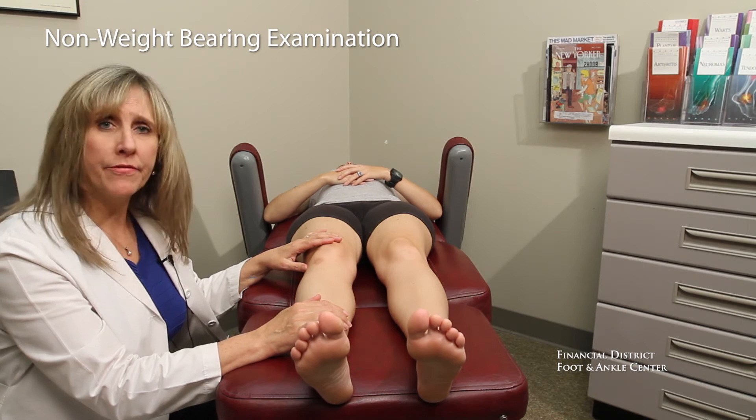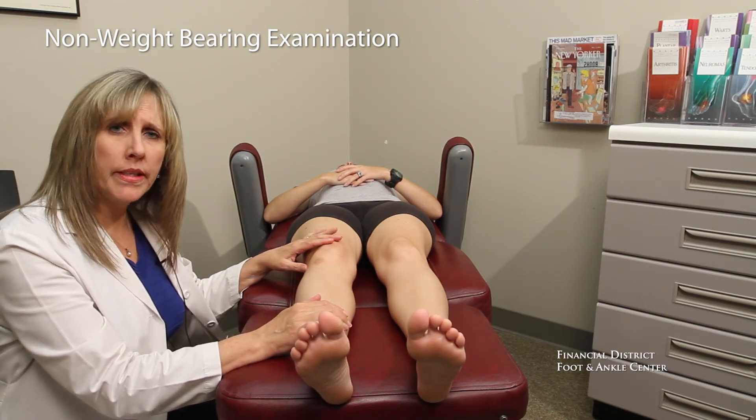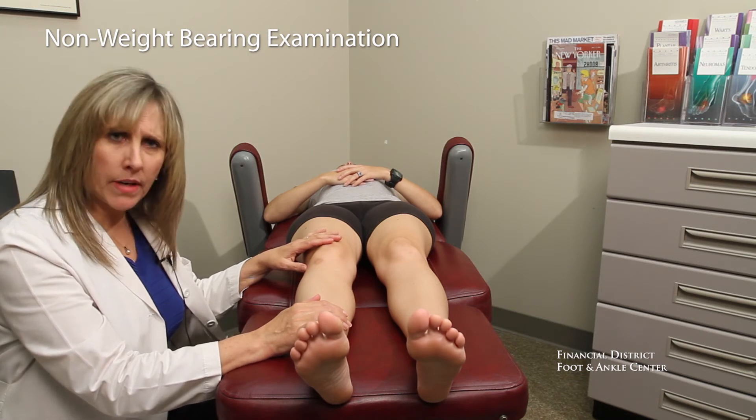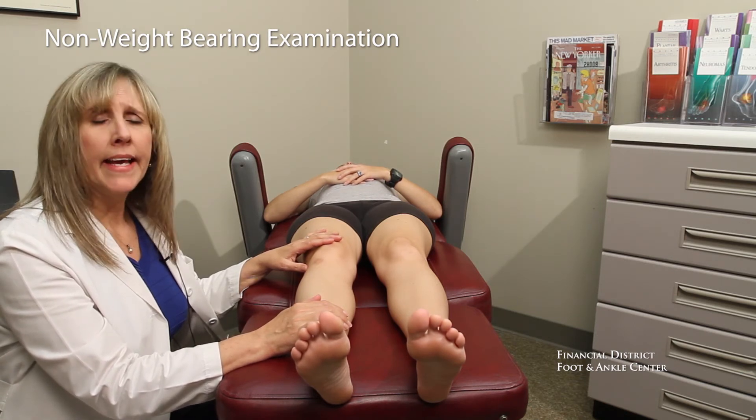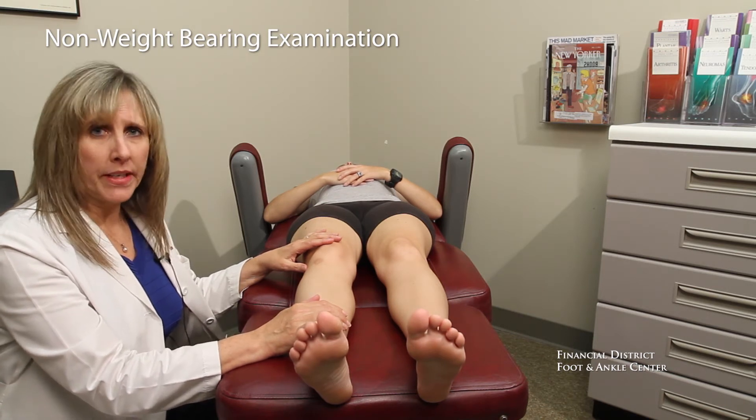We take 15 different measurements face up and face down so that we can really assess differences between the right side and the left side, and whether any differences that we find are out of the normal expected ranges.